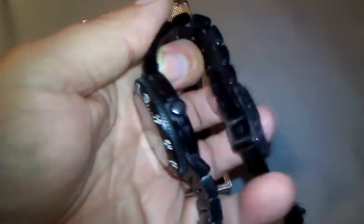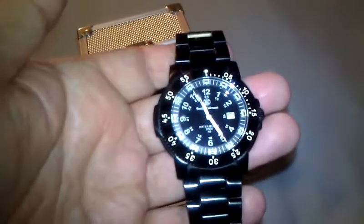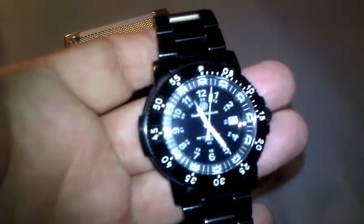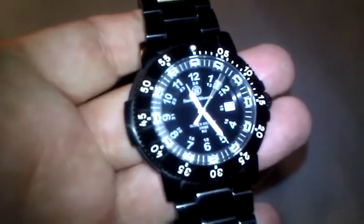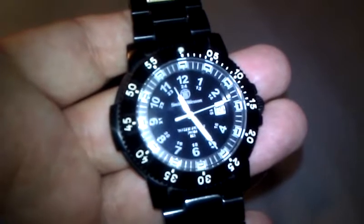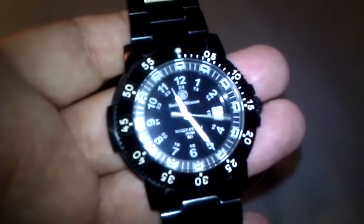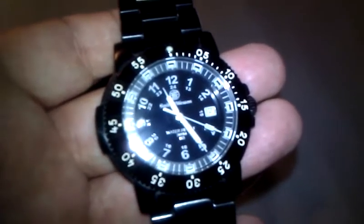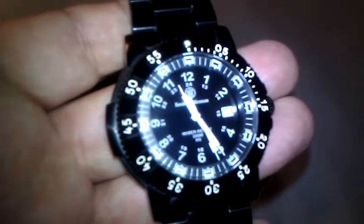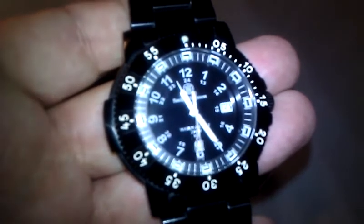It's an all-metal watch, so it's kind of heavy. But if you want all stainless steel, that's what you're going to get with a well-built watch. I just wanted to put a little update out here real quick because I have a better camera now. My other video was on one of the original Android phones — about three years old with only a one megapixel camera. This phone here has a five megapixel, so you can get a better idea of what the face looks like.